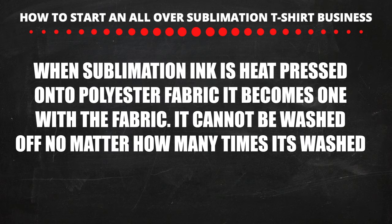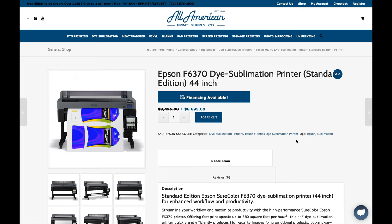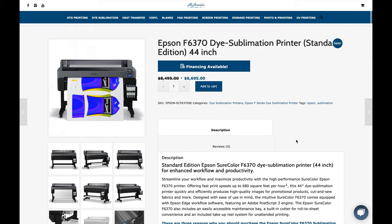Sublimation printing is when you use a special sublimation ink and heat press it on a polyester fabric. When the ink is pressed onto the fabric it can never be washed off — it becomes bonded with the fabric. The first thing you guys will need is a large format sublimation printer. The best one is the Epson F6370, which is industry standard, and this printer costs a little bit over $6,000.